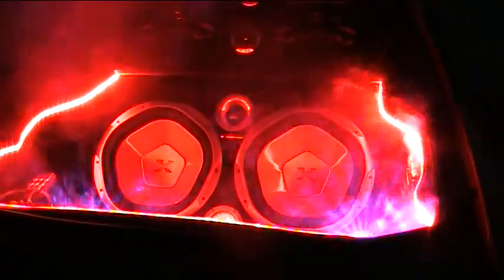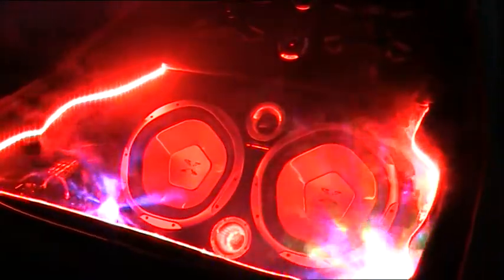A bit more smoke, Alf. A bit more smoke. That's it, thank you. There you go. And the actual lights, when you play the music a bit louder, will actually bounce with the music.